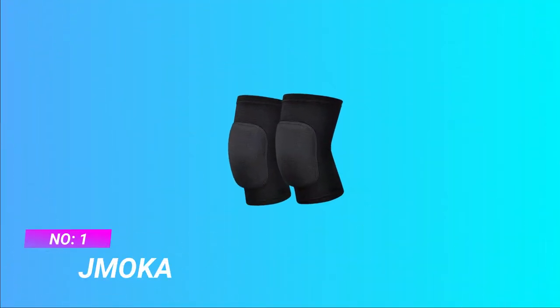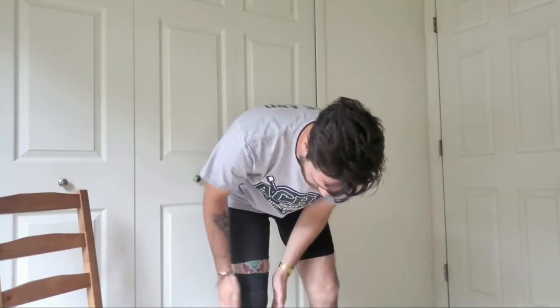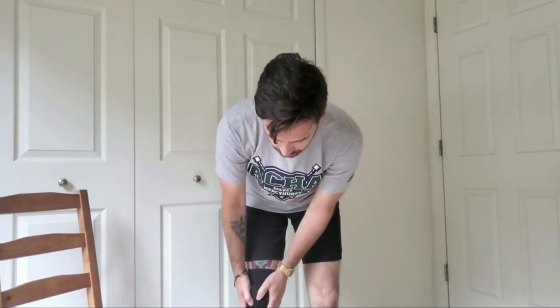Number 1. J.M. Oka Knee Pads for MTB. High-quality material: the volleyball knee pads are made of superior elastic fabric by an exquisite weaving technology, ensuring long-time use. Comfortable, soft, breathable and flexible, they can wick away moisture quickly and ensure all-day wearing comfort.